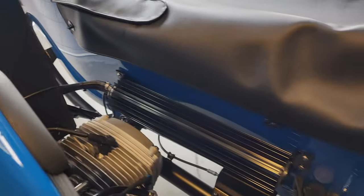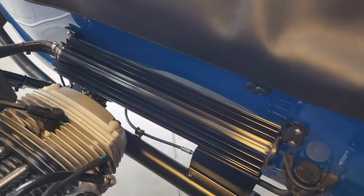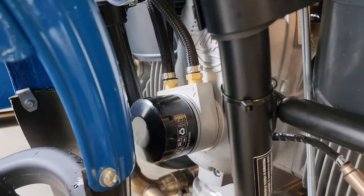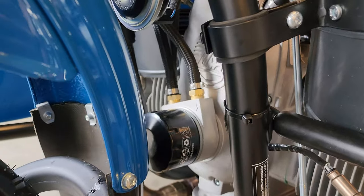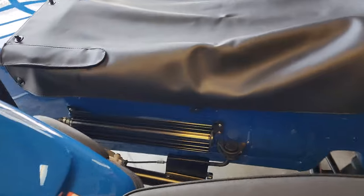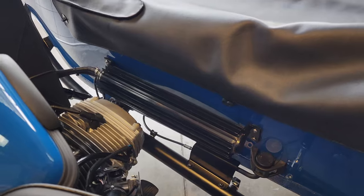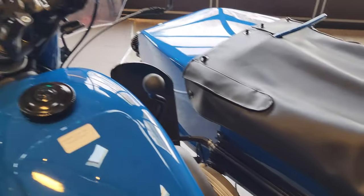Speaking of cylinder temperatures, this bike has the external oil cooler — that very large cylinder with heat fins on it. It's an excellent, highly rated kit. It has a sandwich plate that goes between the oil filter and the block, with feed and return oil lines. Not only does this keep oil temperatures in check during hard riding, it also adds oil capacity, which helps with temperatures and keeps the oil cleaner for longer.